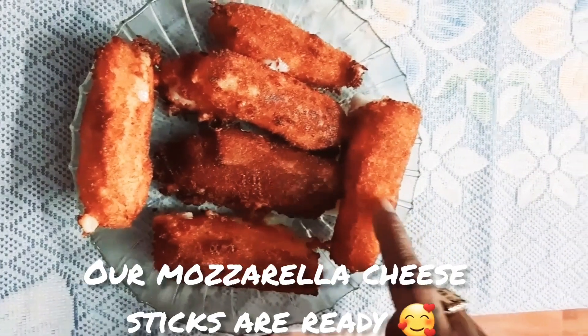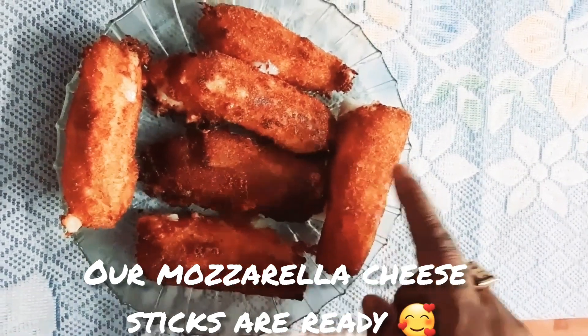Our mozzarella cheese sticks are ready. They are very tasty and yummy!